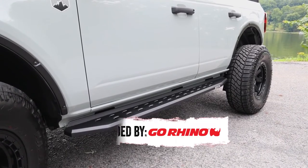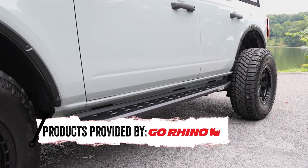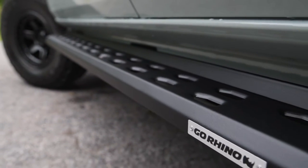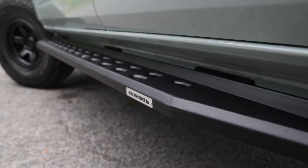These full-length RB20 Slim Steps may have a slimmer design, but they're still just as strong as the larger steps. They're made from a 16-gauge zinc-coated galvanized steel, so that they're made to last. The zinc coating helps fight off rust, corrosion, and debris.